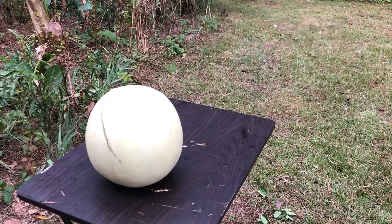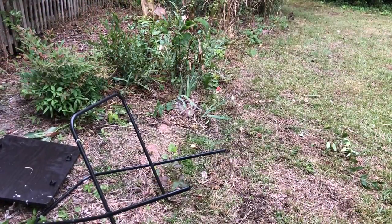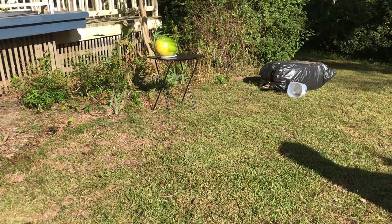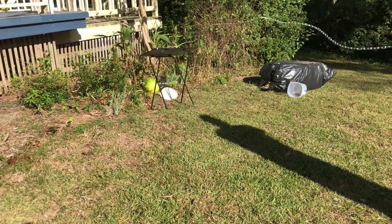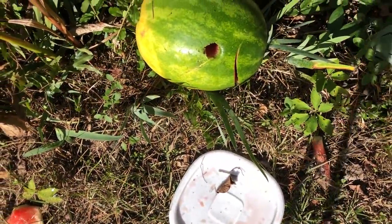Honeydew? More like honey don't. Classic Caesar? Et tu, Brute. Watermelon? Fuck you. I'm out. I'm gonna make this watermelon its own Tinder profile.